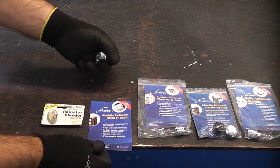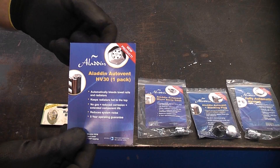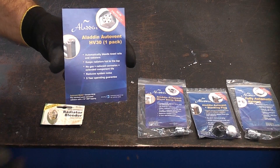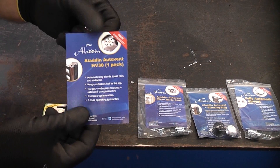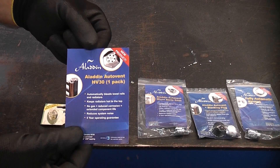These are Aladdin Auto Vents. They have been sent to me by Aladdin for me to demonstrate and test out. A few weeks ago I did a demonstration on how to install the Aladdin EasyFit Isolator. The company also makes some other products such as these, which are an absolutely superb idea.